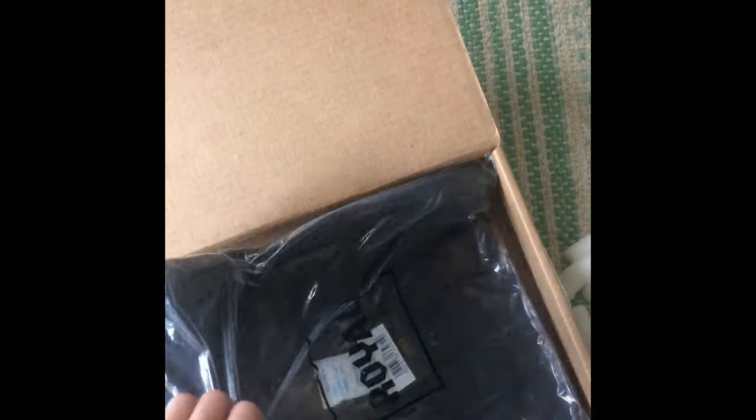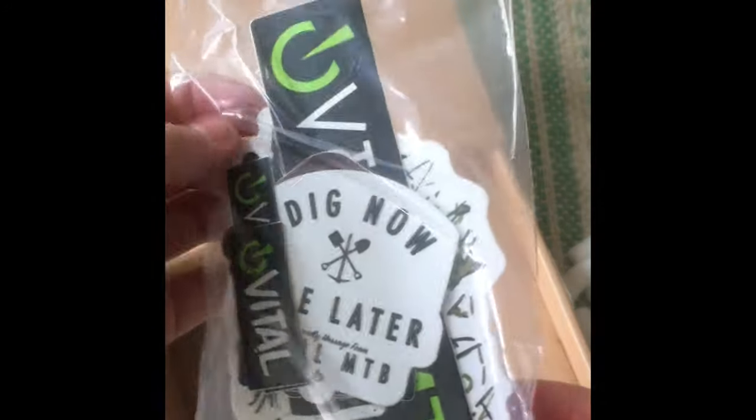Then you have some shorts that you can wear while mountain biking, which is pretty cool. And then the last thing in the box are some bumper stickers, so that's pretty cool.